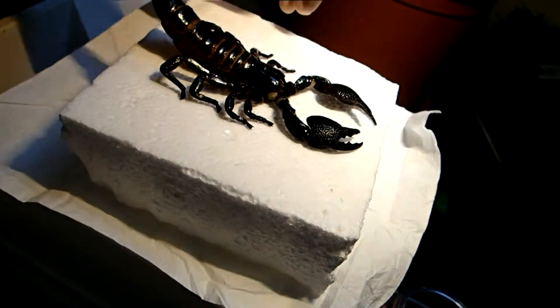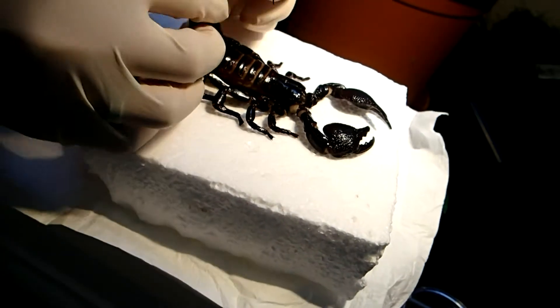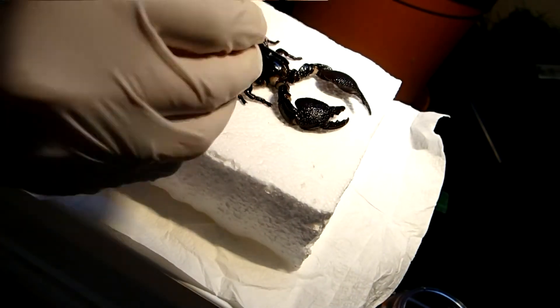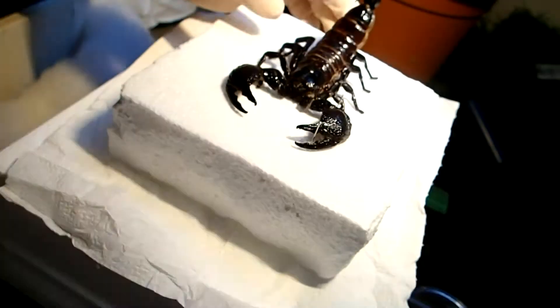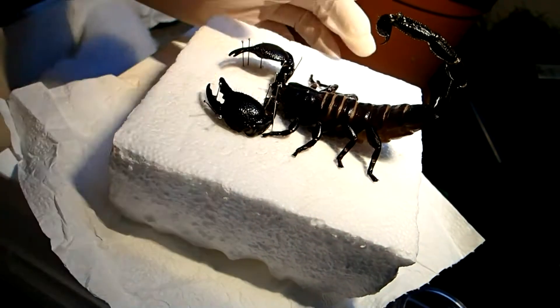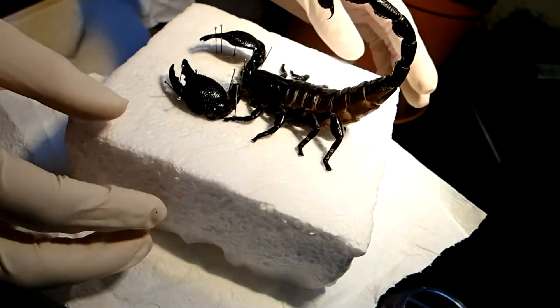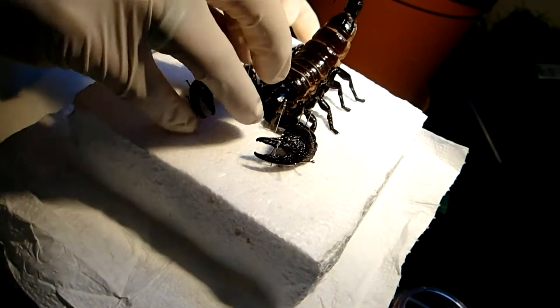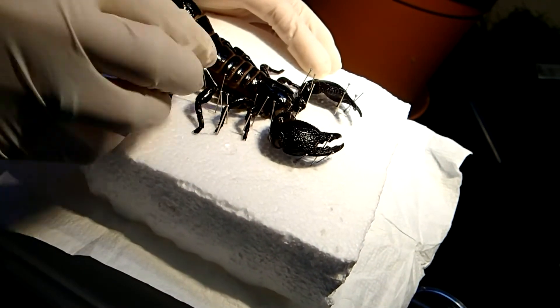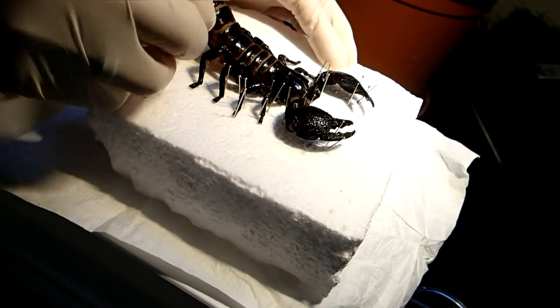Then the most detailed and also quite time-consuming part began, in which I used needles to bring the legs and pedipalps into a natural position. For this, I put the scorpion on a piece of styrofoam, on which you can easily fix the mount with needles or toothpicks. As you can see in the video, I needed quite a lot of needles. The toothpicks were really useful to arrange the scorpion's general body posture and to put it into a slightly elevated position, while the needles are better suitable for very detailed work.